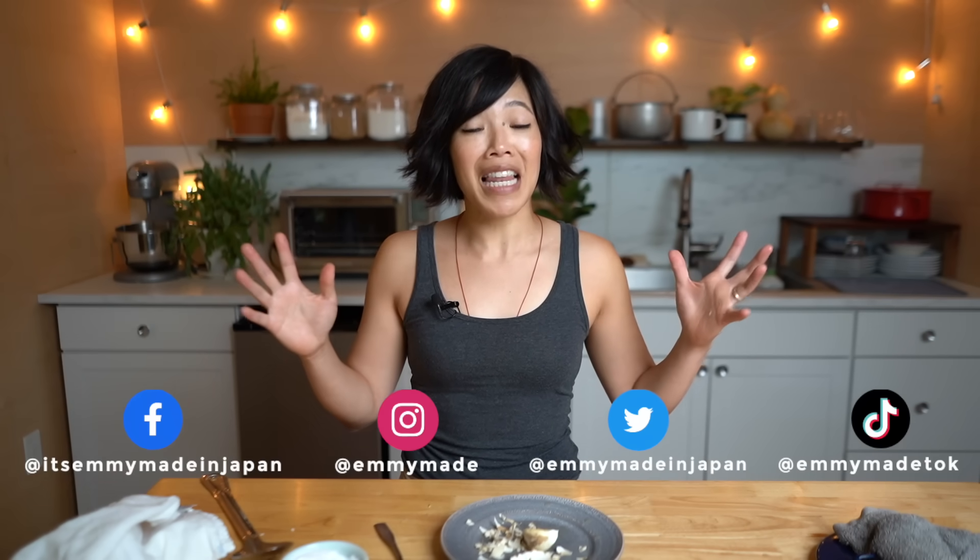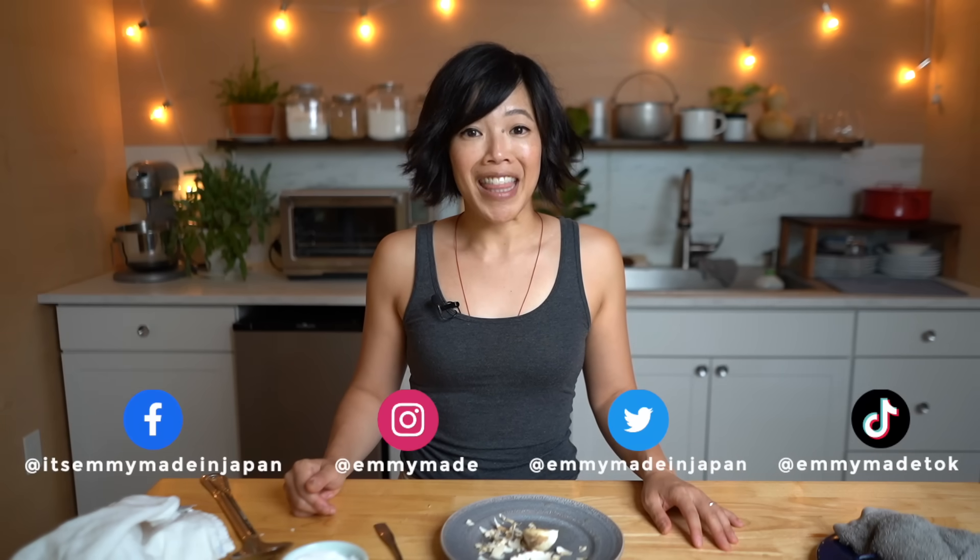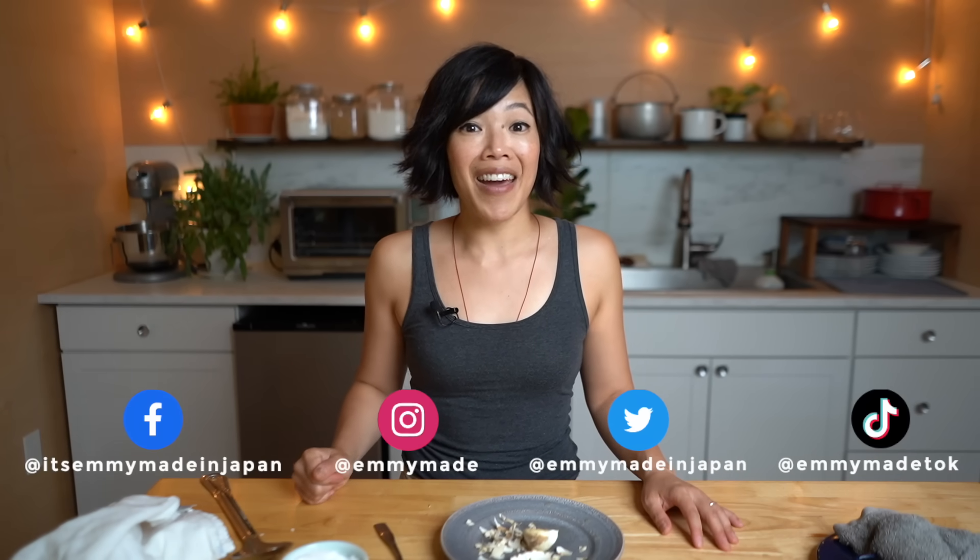Thanks so much for watching. I hope you enjoyed that one and I hope you learned something. Please share this video with your friends, follow me on social media, like this video, subscribe, and I shall see you in the next one. Toodaloo, take care, bye!